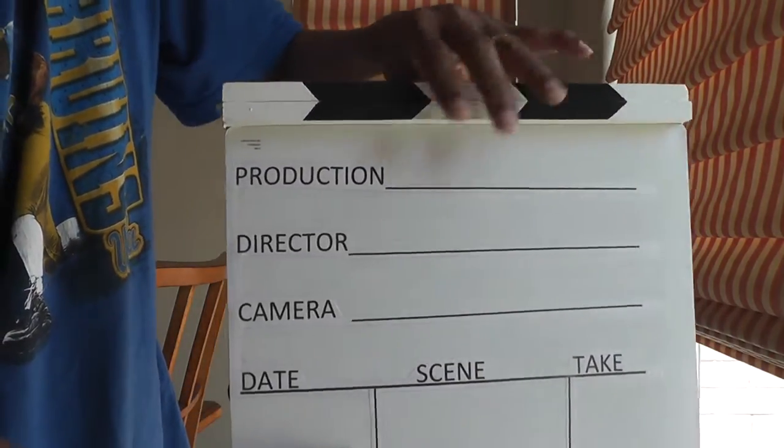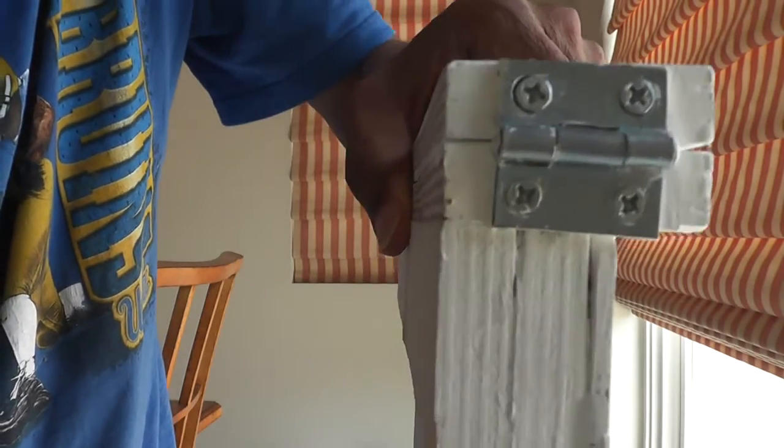There are no screws, except for the hinge. You can see the hinge right here.